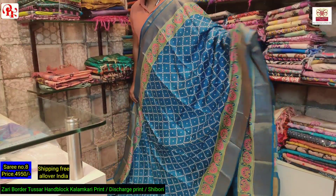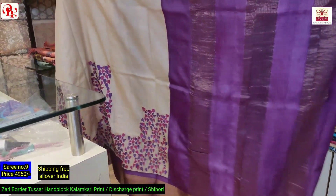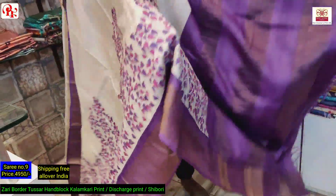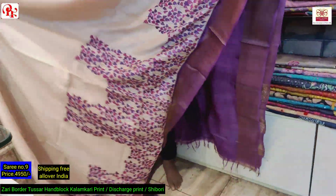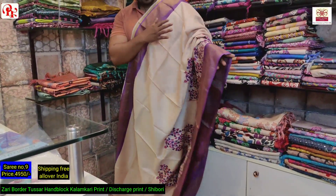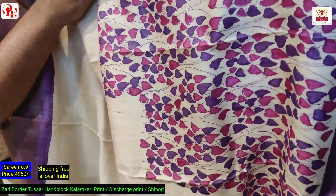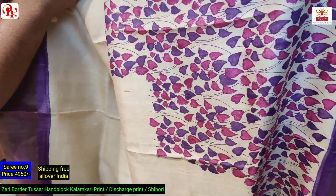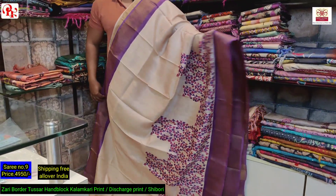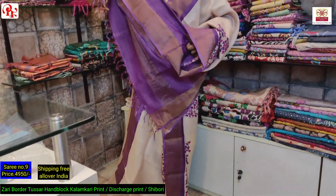Price 4950. It's again a magenta and rani combination. This is the pallu of the saree and this is an asymmetrical design. See the design — it's a very new kind of block we are introducing now. On order we can make it in any other color combination. This is the look of the saree and it has got a magenta blouse.